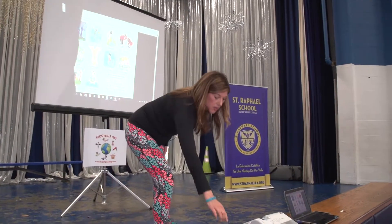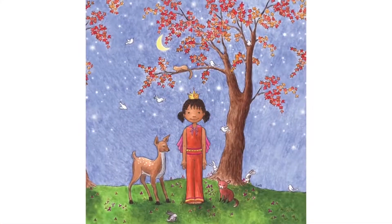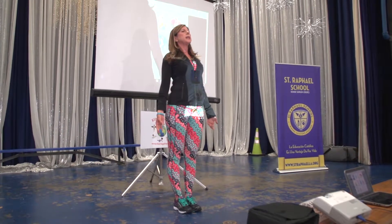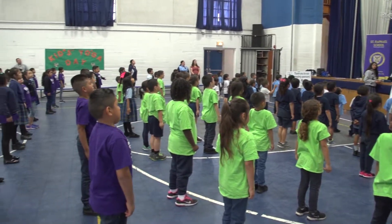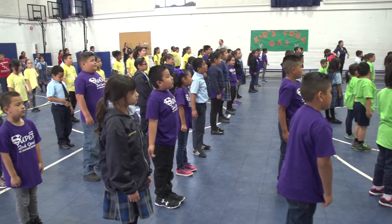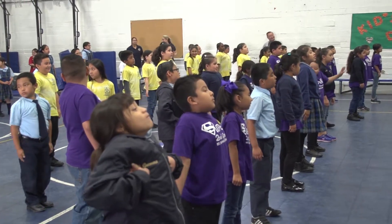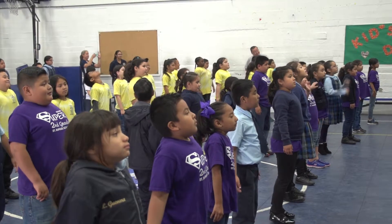Who remembers the queen pose? So you just stand tall, and take a deep breath in through your nose and out through your nose. One more time — really deep breath in through your nose and out through your nose. Last one: inhale and exhale.